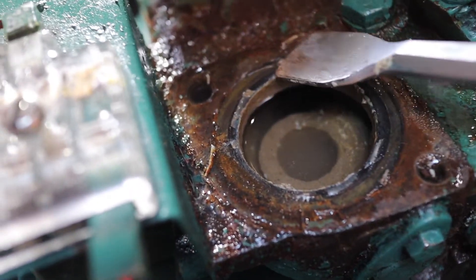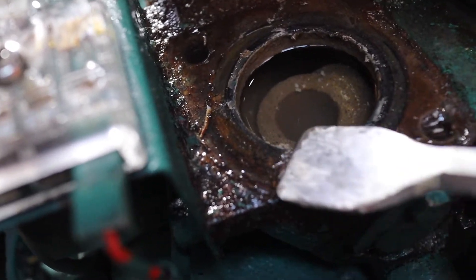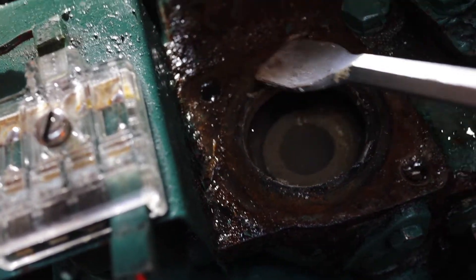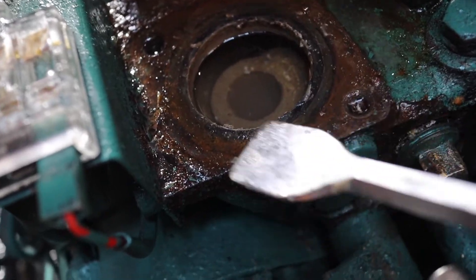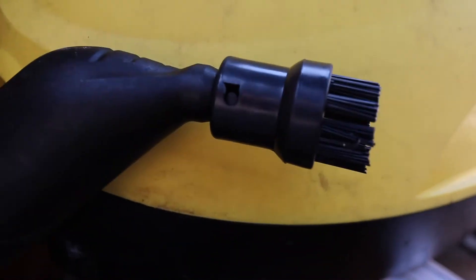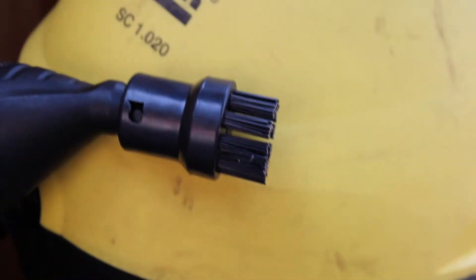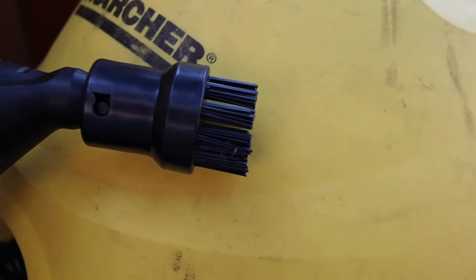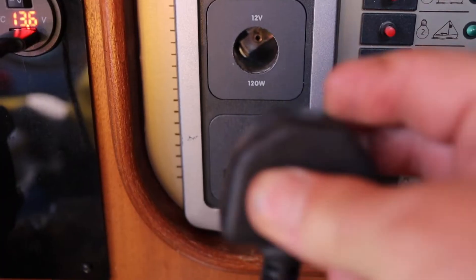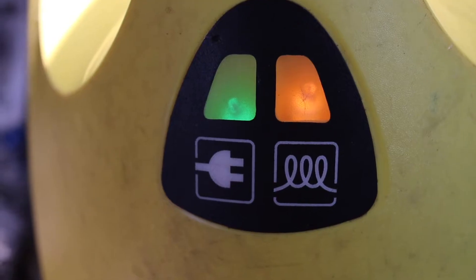With an old gasket scraper I'm going to clean up the mating faces, and then I've got a secret weapon that I've actually borrowed from my dear wife to give it a little spruce up. The wife doesn't actually know I've borrowed this, but it's a little miniature steam cleaner for cleaning grout in bathroom tiles and things like that. I thought this could be a useful tool to do my engine with. We're up to temperature — I've covered the alternator with a plastic bag, let's give it a go and see what happens.